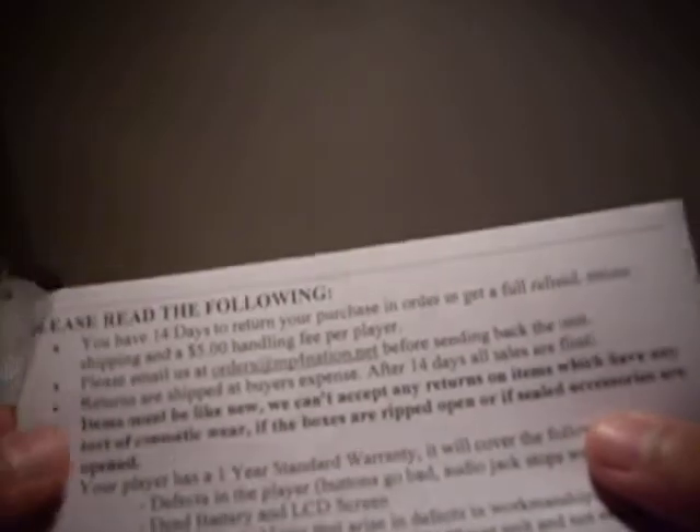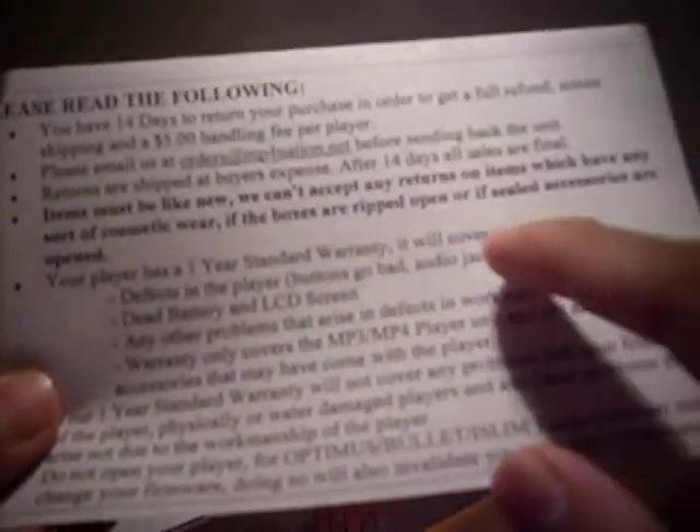Let me see what this says. It says 14 days to return the purchase to get my money back. All my pleasure — one year warranty, we'll cover the following...